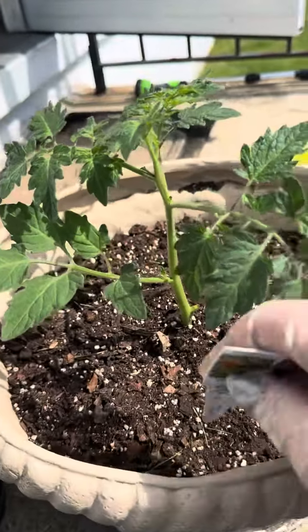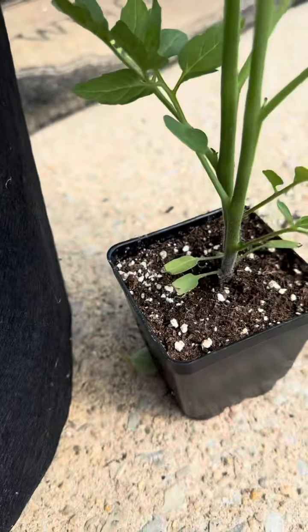Number three: label them. A month from now there's no way that I'm going to be able to tell a Sun Gold from a Chocolate Sprinkle.